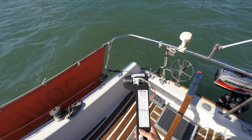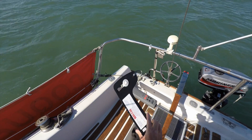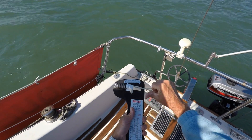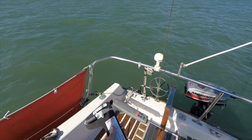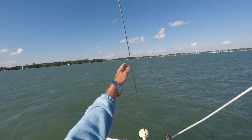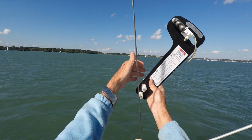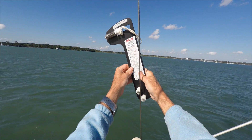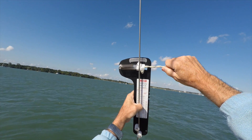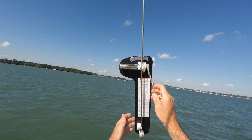Today I'm going to be adjusting up my standing rigging tensions using this Loos meter, so I can see what the tension is as I go. Starting with the backstay, it's just a matter of clipping it on to the backstay here the right way around. Once clipped on, I can read off the tension on the meter at the top.